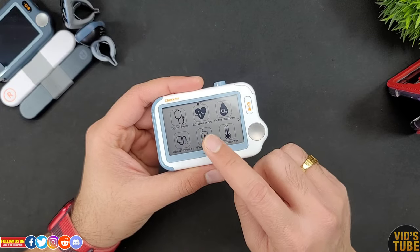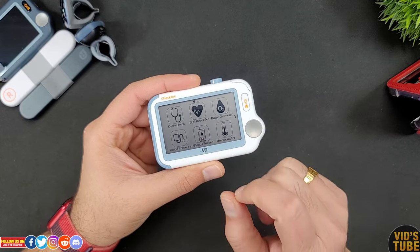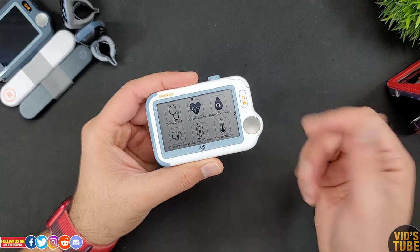I can't check the blood glucose as I have the Check Me Doctor model, but if you have the Check Me Suit you can also record your blood sugar — how cool is that?